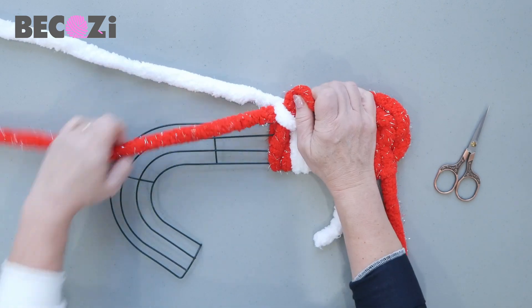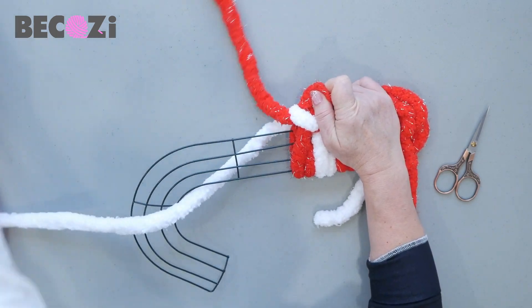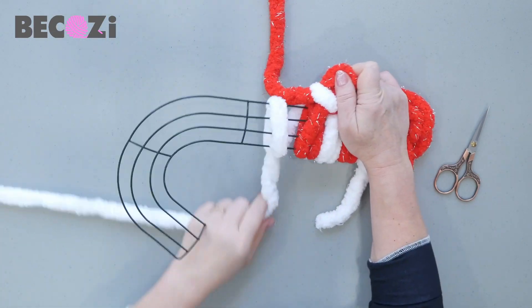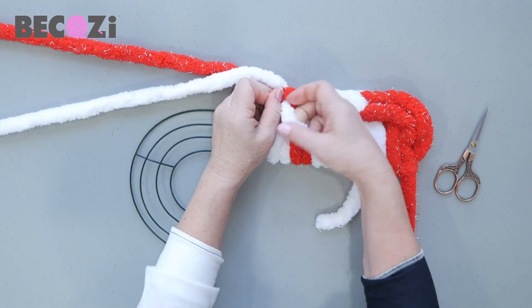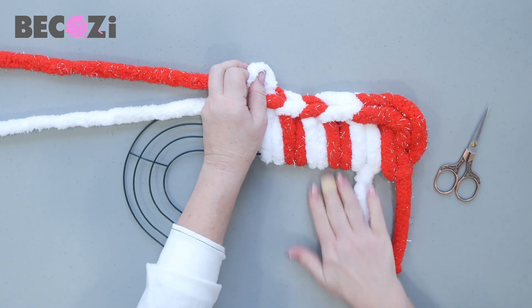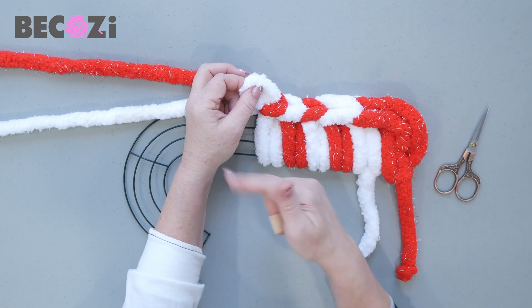Pull the white working yarn on the back to pull it down. Now red goes on the back. White goes behind the base, once and twice. Then the working yarn goes inside the stitch. Hold it and pull the red working yarn to make it nice and tight. I will keep doing it this way until it's time to turn, and then I will come back and show you what to do next.